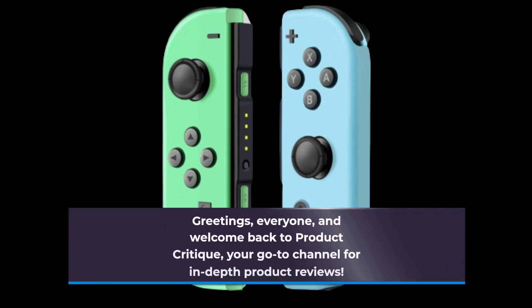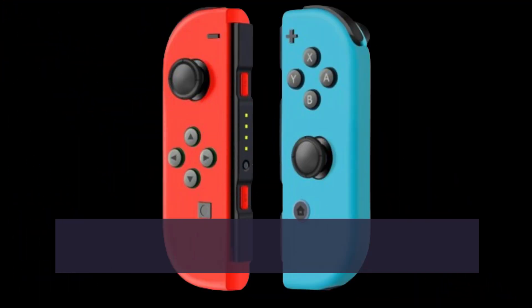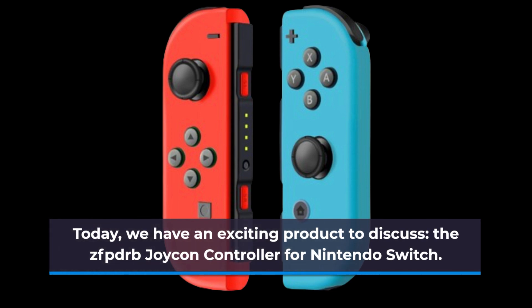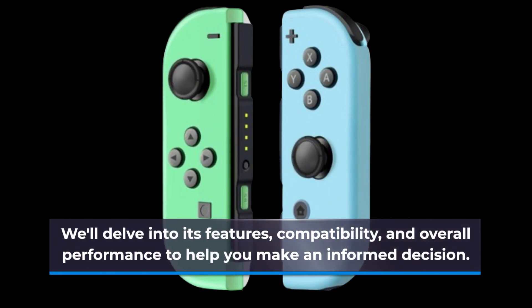Greetings everyone, and welcome back to Product Critique, your go-to channel for in-depth product reviews. Today, we have an exciting product to discuss: the ZFPDRB Joy-Con Controller for Nintendo Switch. We'll delve into its features, compatibility, and overall performance to help you make an informed decision.